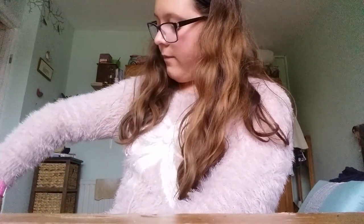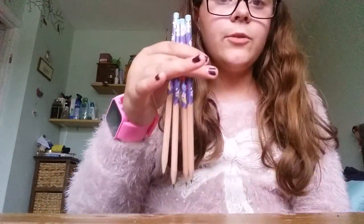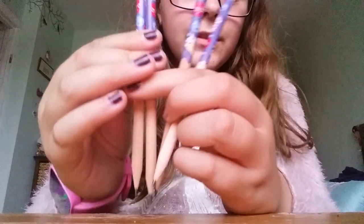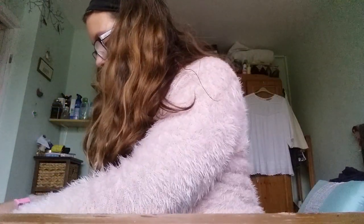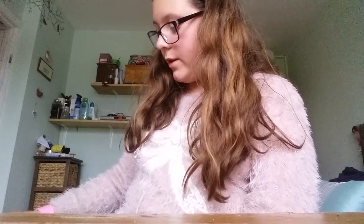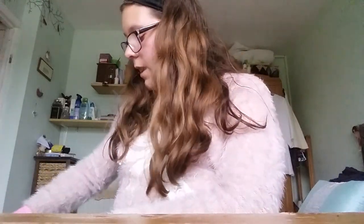Then we have four scented milkshake pencils. They're scented like milkshake and they smell really, really good. Oh my god, it actually smells really good. That's them — they're really good and they last a long time. I remember having some before with different scents.